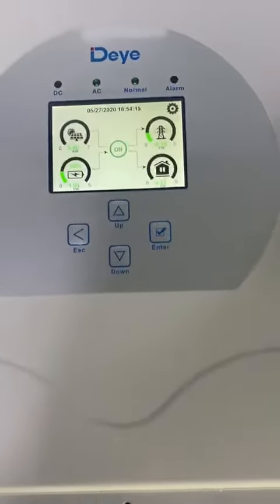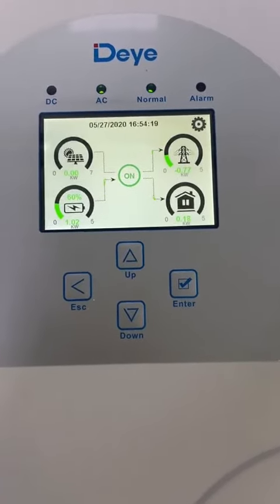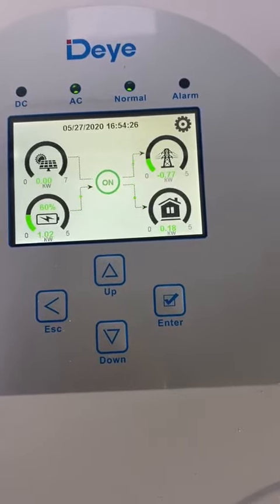Hello guys, today I'm going to show you how to use the selling first model. In this model, the battery energy can be flowing to the grid and can be sold into the grid.